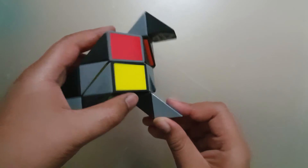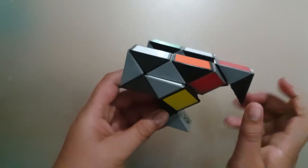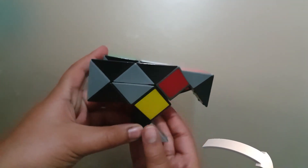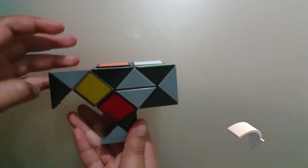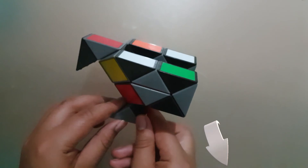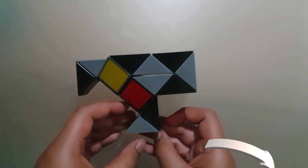Turn the last two towards you, and then turn the very last block twice. Now you have the Falcon, which looks like that — the wings are folded up on the side, and that's the beak. That's pretty much it for this video, guys — if you liked it, please hit the like button.